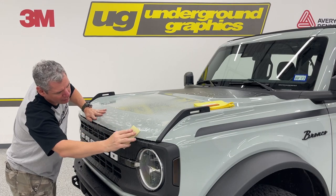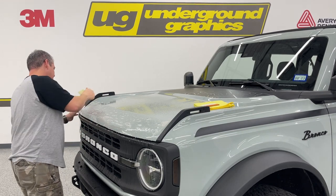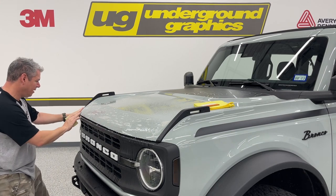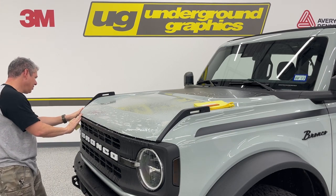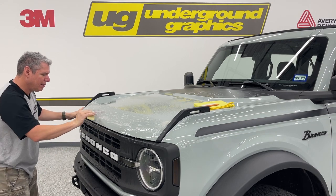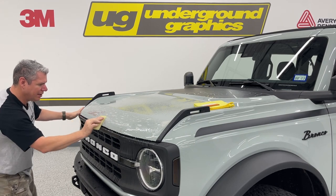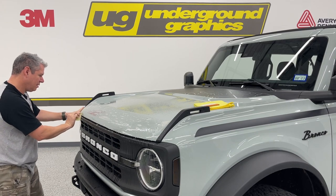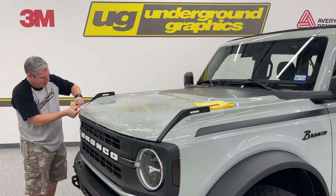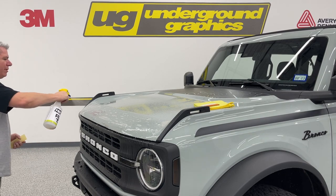We're just going to follow down that line. If this is something you don't want to try, we definitely recommend a professional. I've been doing this for a little while — I'm actually not a PPF pro, we've dabbled in it. These smaller pieces can definitely be done yourself. I'm having to pull a little bit on this corner to get it into position. This stuff will stretch, and that's why you want to keep that soap underneath there.